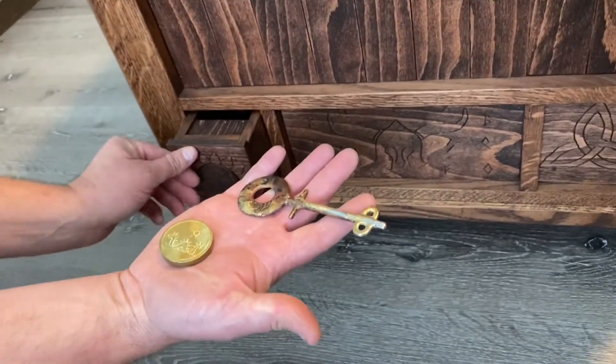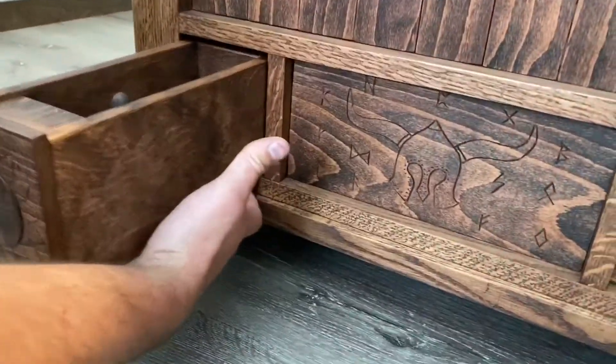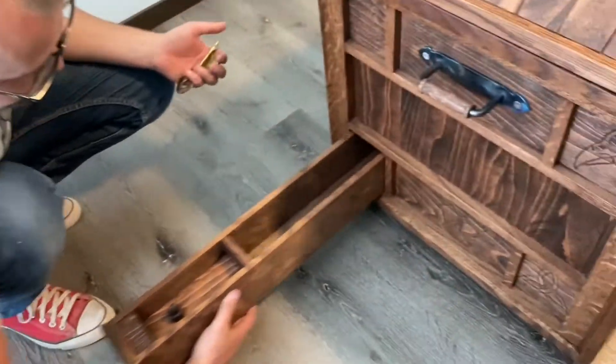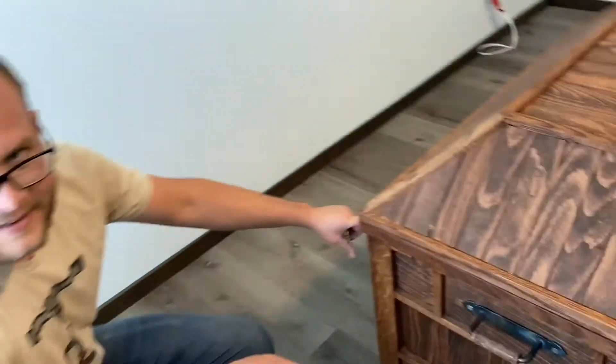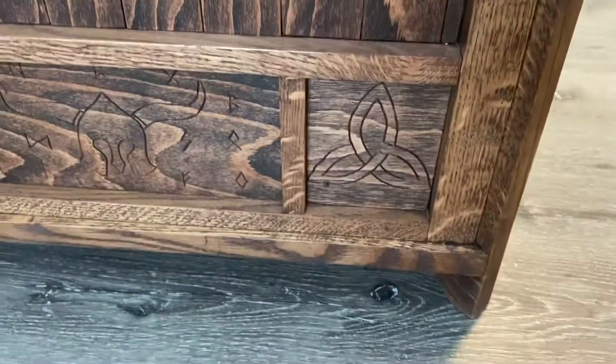Actually, let me show you this right now. There's a little lever under here — if you push the lever, that's another hidden compartment. It's a large one. I was going to build a bow and put the whole bow and arrow in there. You can put a sword in there — because that's Viking, right? But they're a little bit young for that, so I didn't put weapons of war in there.